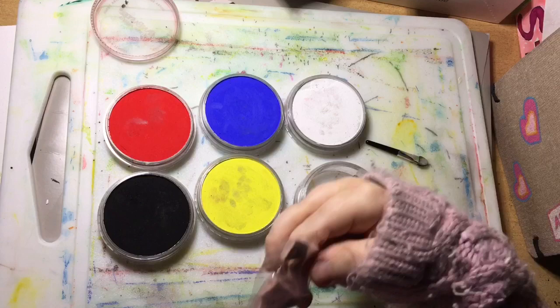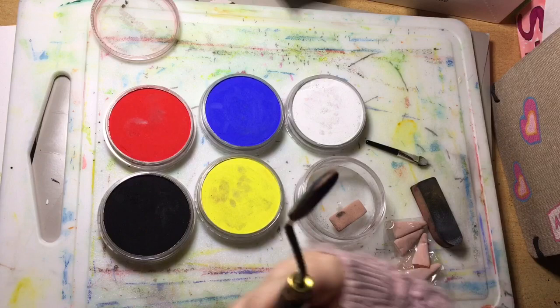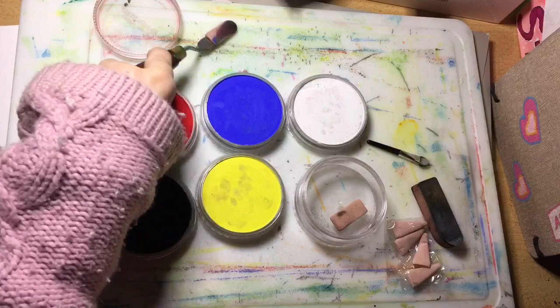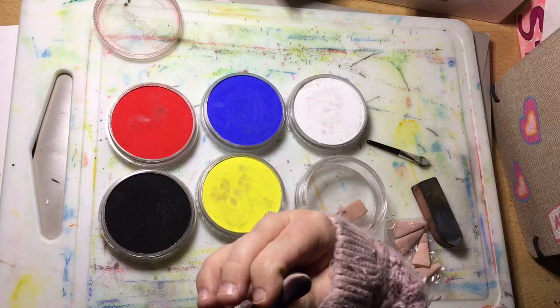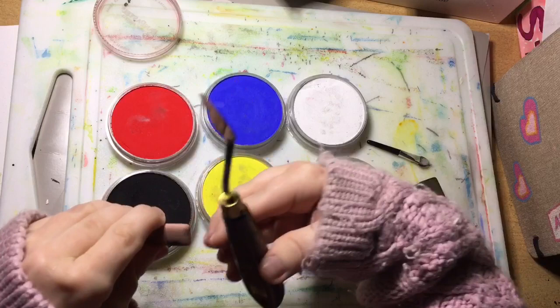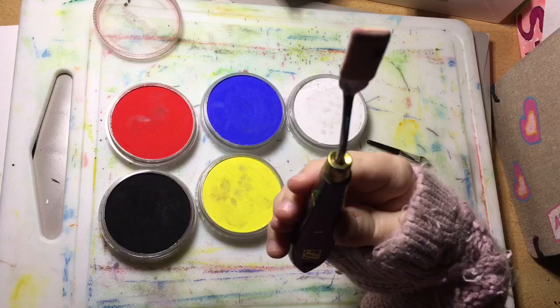Let's test that theory. There are flat ones too. Let's see if I can put this on — yes, it fits on the palette knife really well. You go in like that and just go around like so. You can really push it on there. So you can use your palette knife if you've got a small one — it gives you a different shape, kind of a rectangle.